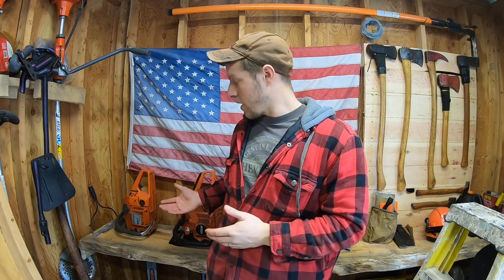Hey everybody, Jay here. Welcome back to the channel. Today we're going to go over winter chainsaw tips. Please pay attention to the video, try not to skip through — I don't want you guys to miss anything. We try to keep it short and sweet, so let's go ahead and get right into it.